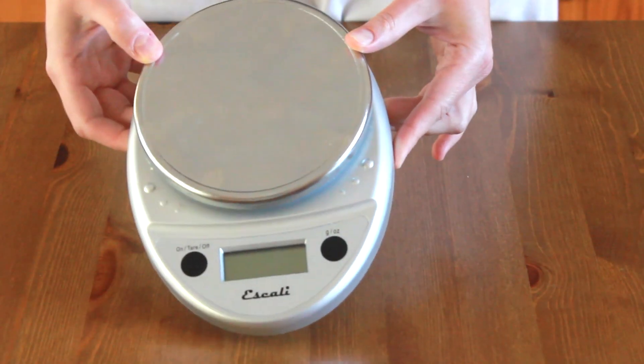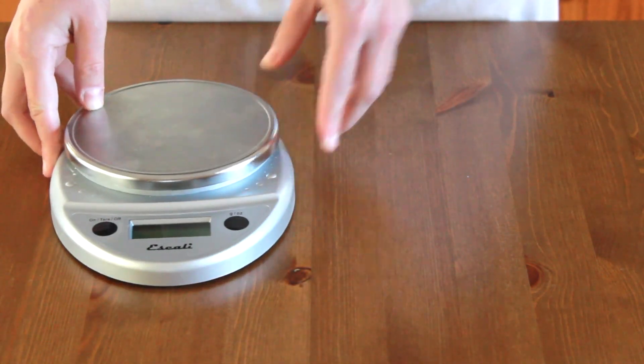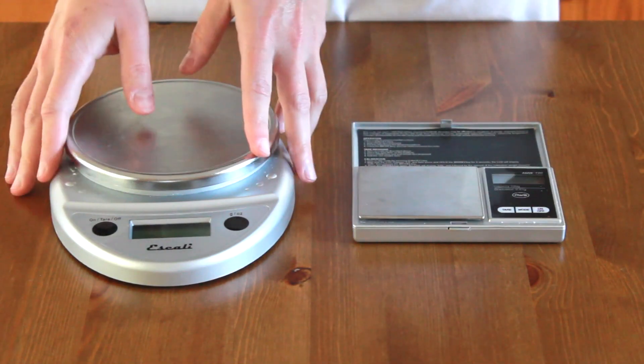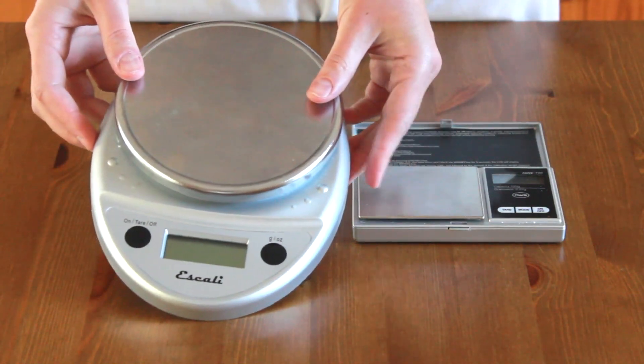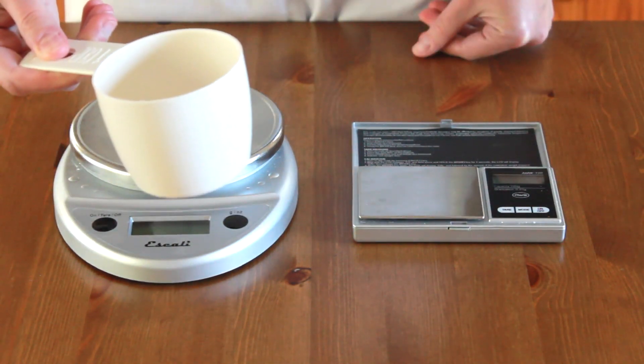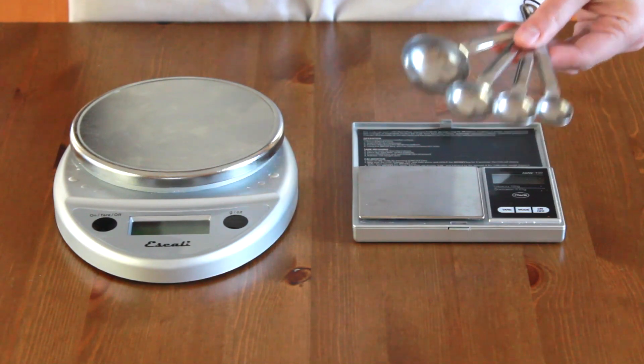Let me introduce you to my first secret ingredient: the kitchen scale. I have two types here — a regular scale and the tea scale. If you are new to weighing your ingredients, start with a regular scale. It works for all measurements that are not completely tiny. Basically, it's a replacement for measuring cups. And the tea scale is a replacement for measuring spoons.